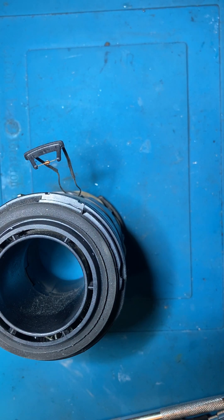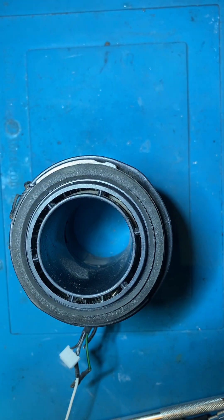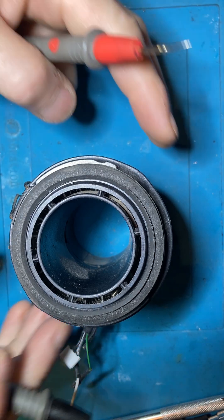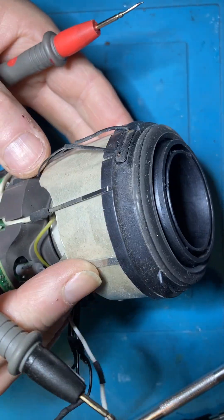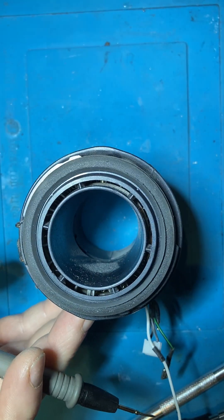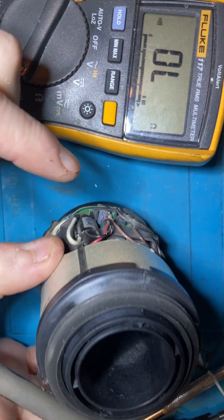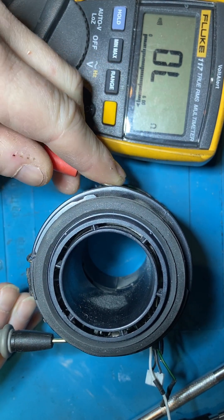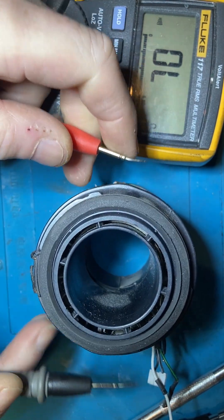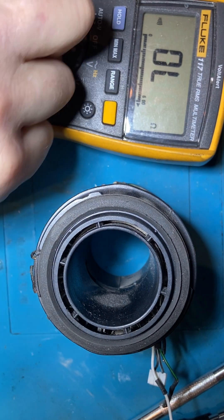So the next thing was taking it apart and checking things inside. I've gone on to this contact here, which is essentially where your thermal fuse is connected to. So I put my multimeter on there - nothing's working. So one of the thermal fuses has gone, one or both.